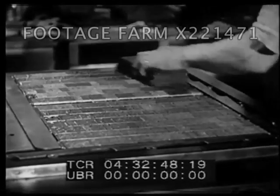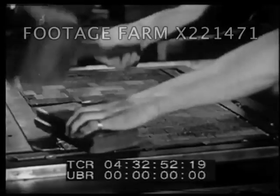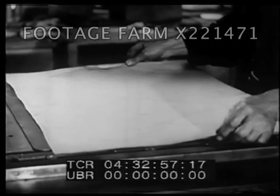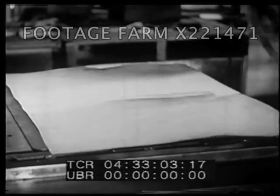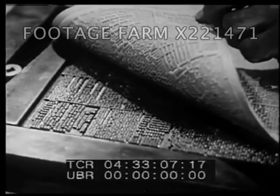The flat page of type was locked in place in the usual way, and made flat and even all over. Layers of tissue and blotting paper, pasted together, were laid over the page. A deep impression of the page was made, just as the impression of a single letter had been made long before.